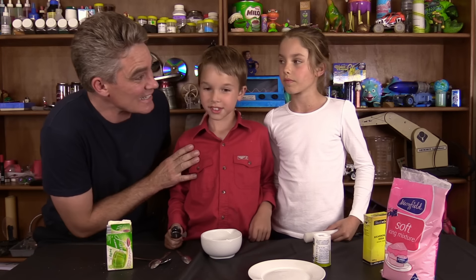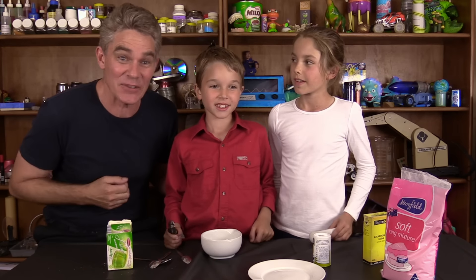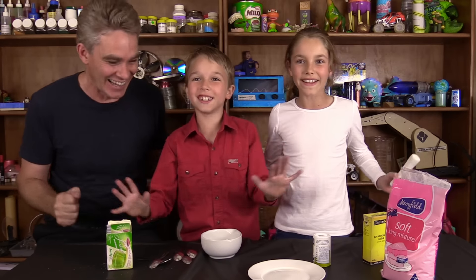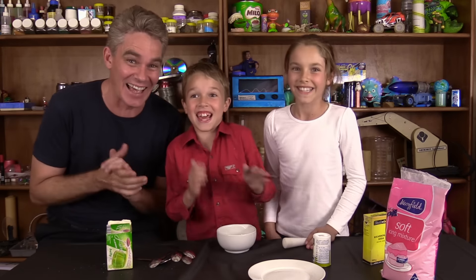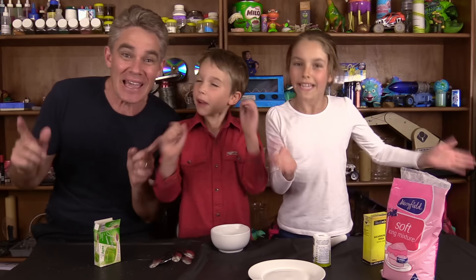Hi everyone, I'm Jacob, and this is Sam, and this is Mickey, and we like to make science fun! Today we're going to make sherbet, which is out of our book, Make Science Fun!